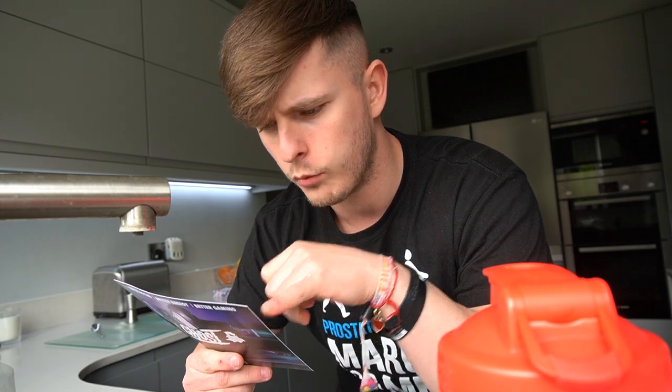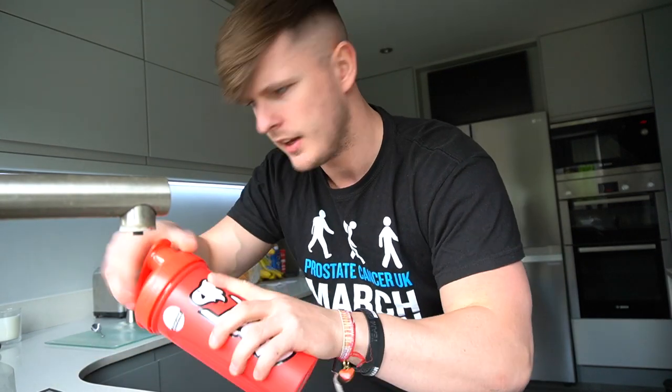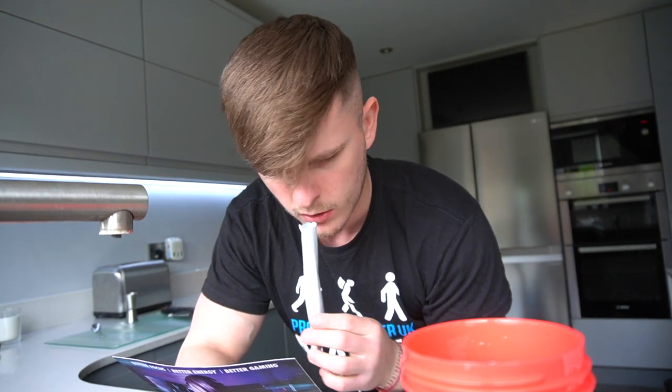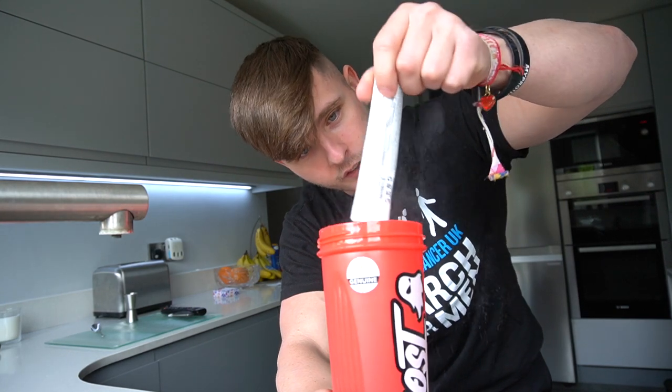Mixed with four to six ounces of water or beverage of choice — so that's not a lot of water. Let's go at the bottom and we can always add more. Wait a minute — mix one full stick, which is two servings, with eight to ten ounces. But then it says four to six with half the stick. Oh, I'm just being an idiot. I just need more water — round about eight ounces and a full stick, which apparently is two servings.